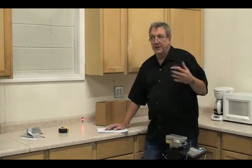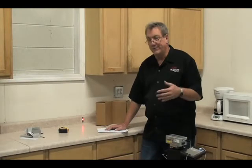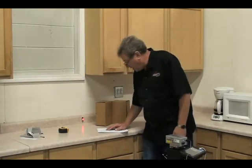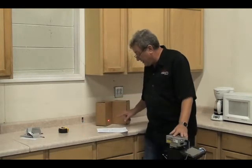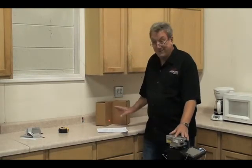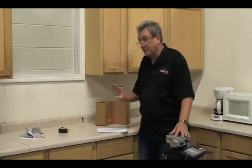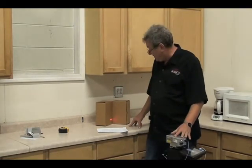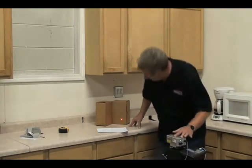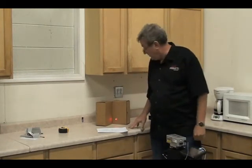Each problem we have with getting accurate measurements has a very simple, cut-and-dried answer. The problem is when people just open this thing up and start shooting without watching the video — then they have a problem and call us, and we're going to tell them to watch the video. Reflection: stay two to three inches out of the corner. That depends on the shininess of the surface — if it's a smooth lacquered cabinet, you might have to be further than three inches. If you have a doubt, put your head down where the laser sees; if it sees two dots, it doesn't know which one to measure to.